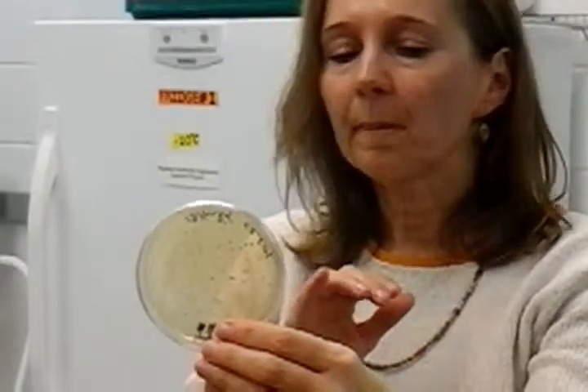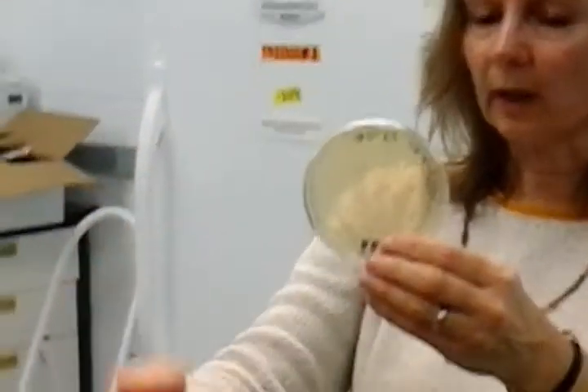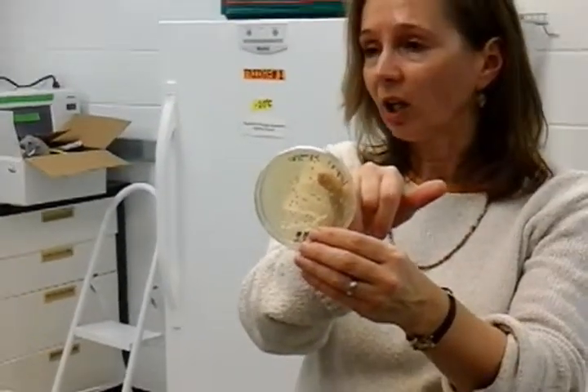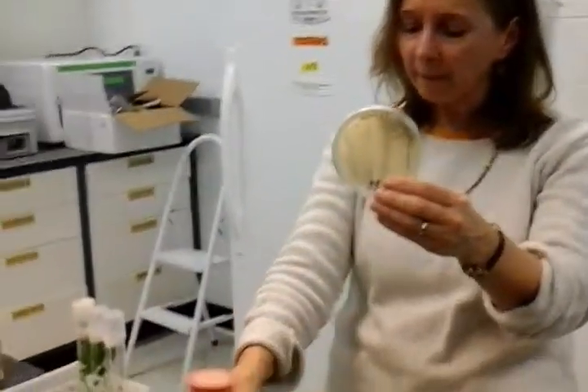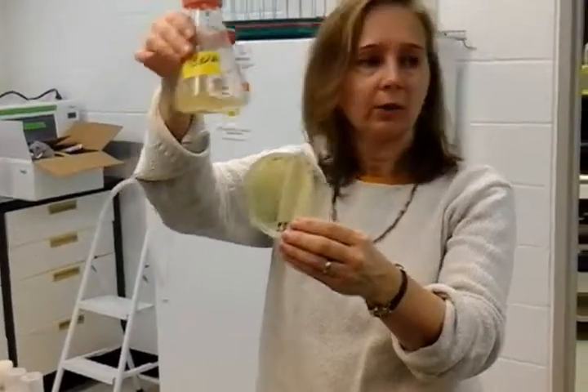If we didn't, we'd have a lawn of agrobacterium growing. When we do the overnight cultures, we actually do PCR on the colony — we'll just take the colony, put it into a solution, do PCR, and make sure it has the vector in it. Then that goes into the liquid medium and into a shaker overnight.